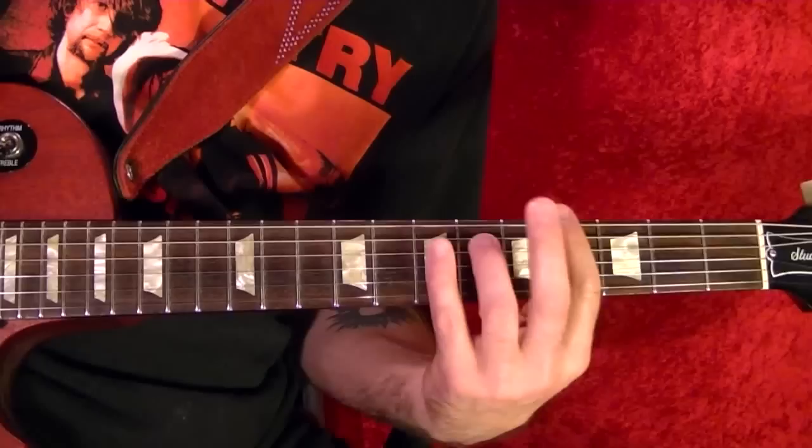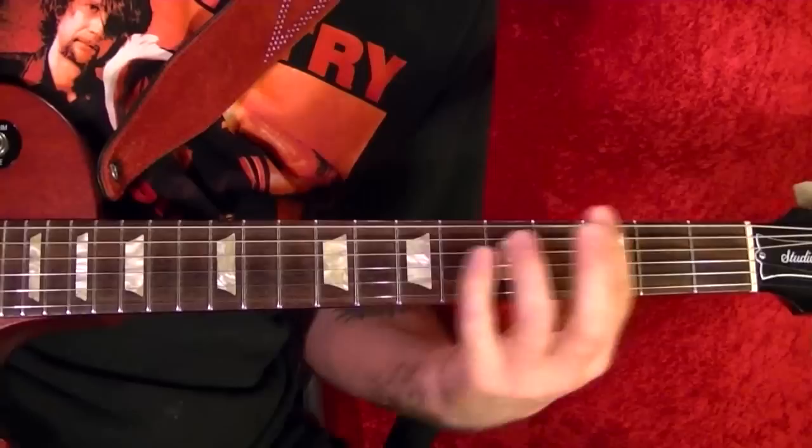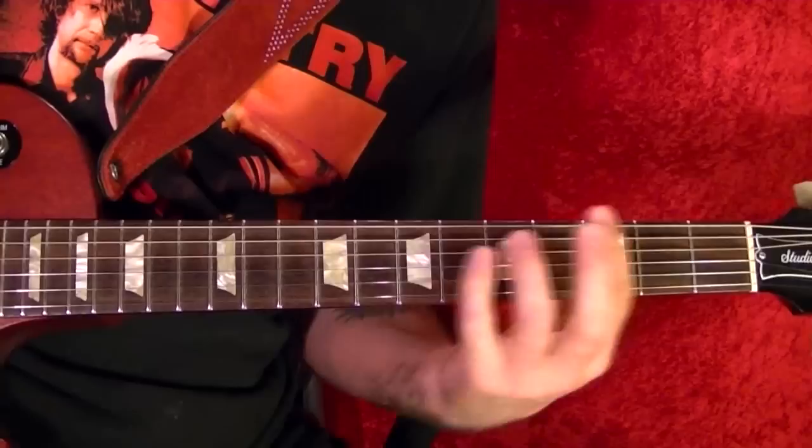Then the last chord, played twice — it's an A-flat minor seventh. All it is: bar all the strings on the fourth fret and play the fifth string sixth fret. And that's Batman! I hope you found this lesson helpful, and thanks for watching.